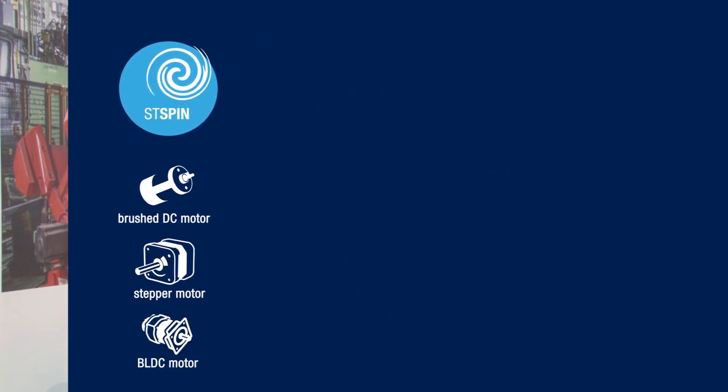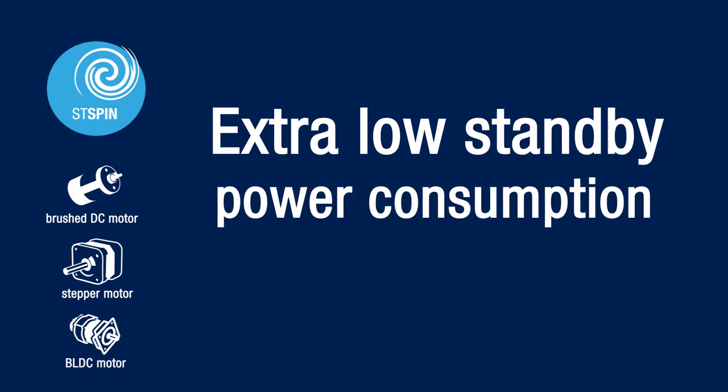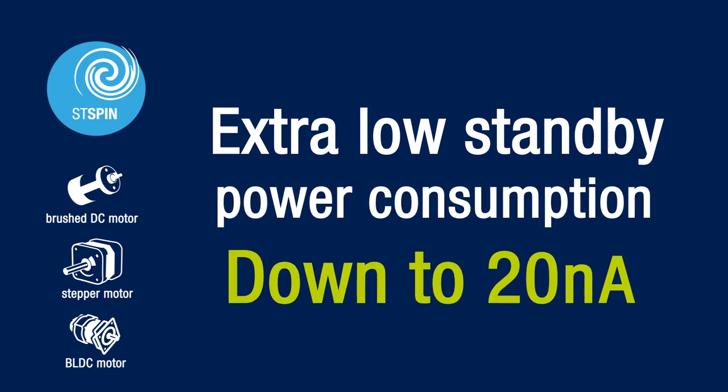So you can use it anywhere that is portable, battery supplied with one or two battery cells. The voltage range is up to 10 volts and current up to 1.3 amps operating. So you can use it to drive any motor including the brush DC motor, stepper motor, and BLDC motor.